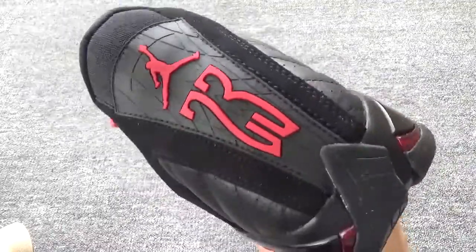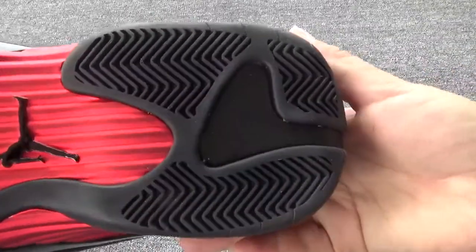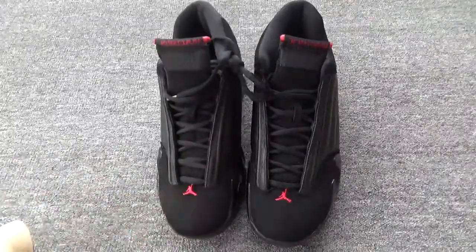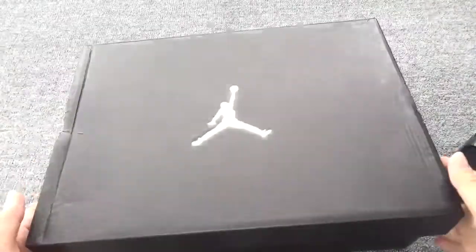I really like this part. Now check the bottom — here are the shoes. Finally, let me have a simple introduction about the box.